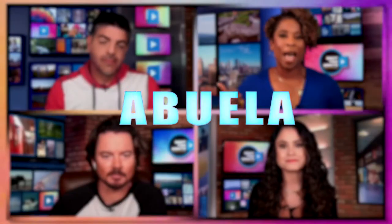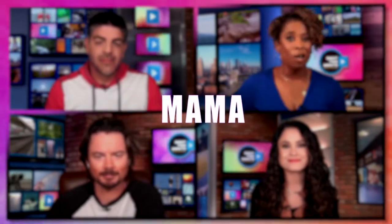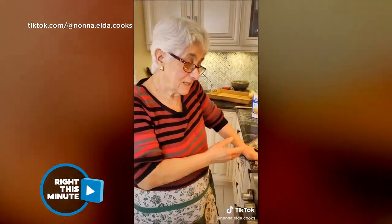No matter what you call it — Abuela, Grandma, Nana, Mama, Nona — you all probably have warm memories of some of her cooking. Well, today Nona Elda is up with some of her recipes. And Nona Elda has some advice she's giving away on TikTok because, you know, they like her cooking.